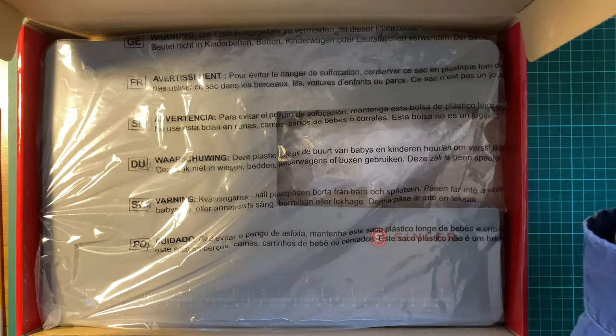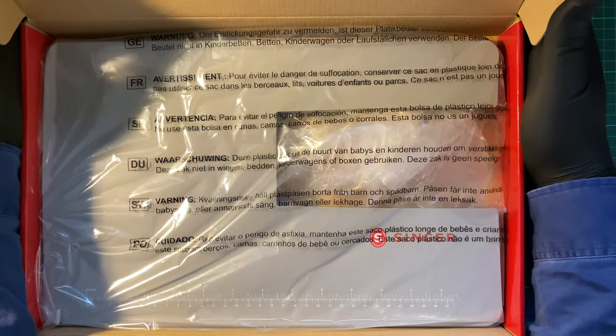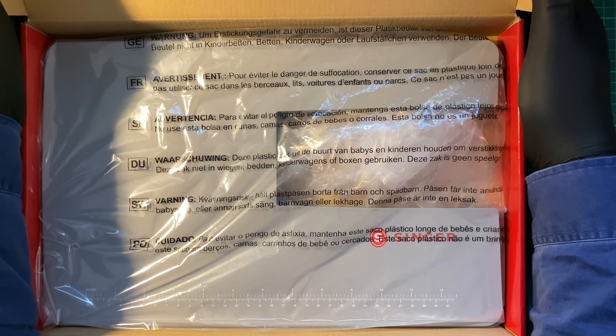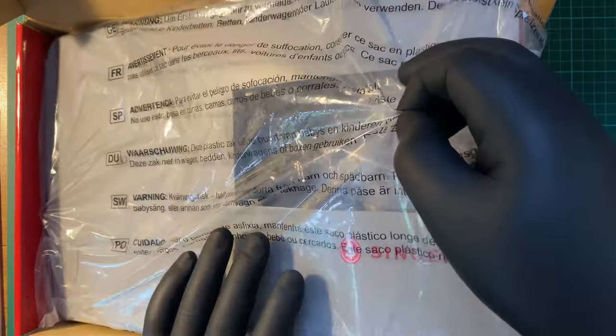I did get this on special during the Mother's Day sale, but it was ordered from the local sewing shop. The table definitely looks a bit smaller than the Brother one.